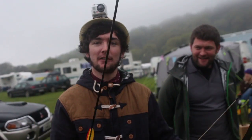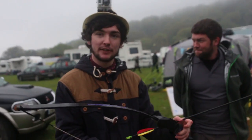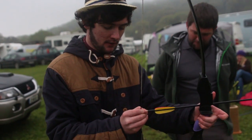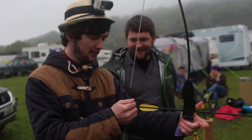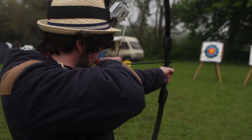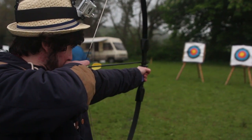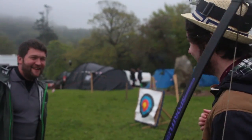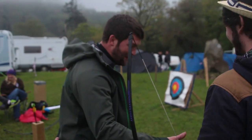So my last arrow here at Celtic Archery at Fantastal. And if I don't hit this, I'll stick to the presenting. We hit it! One in five is not bad!